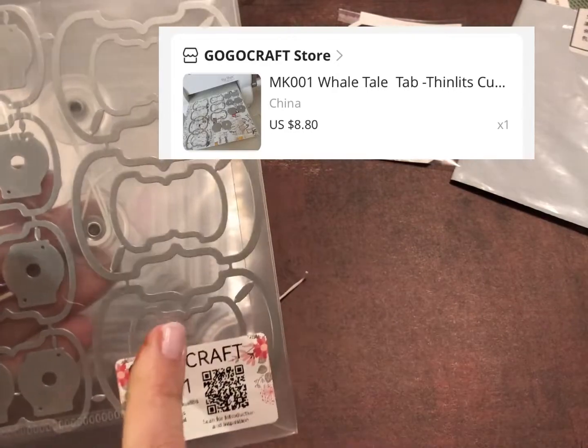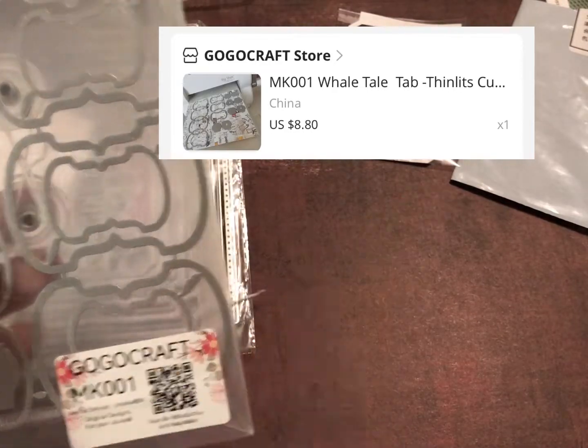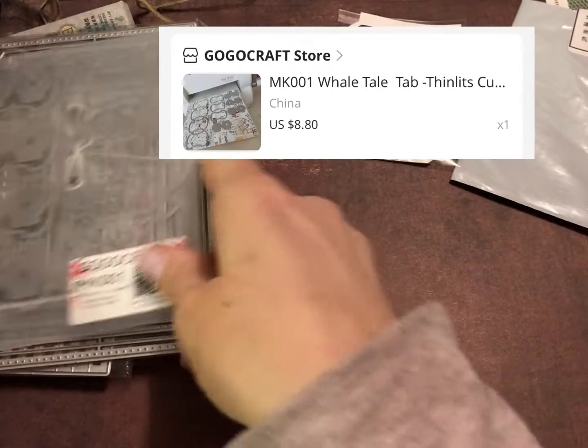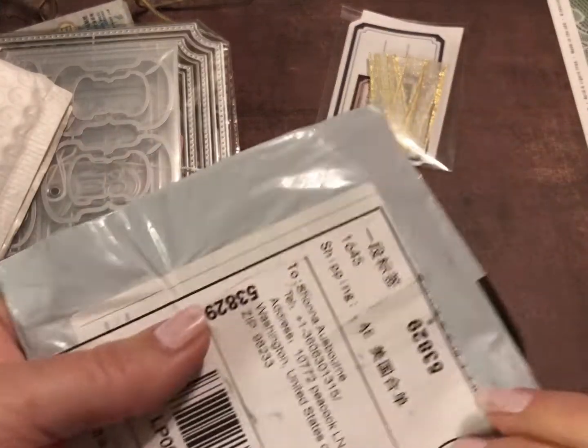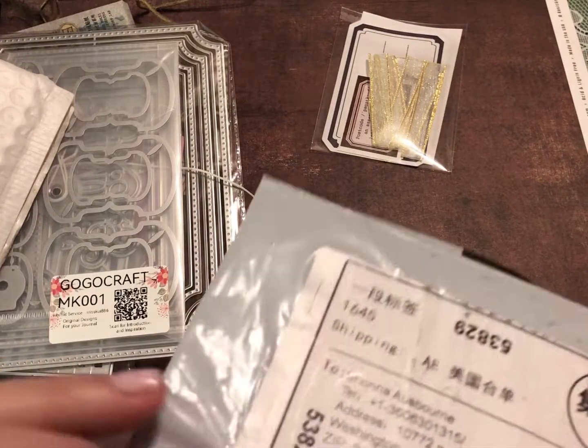If you want to try this as well, I'll put the store I got it from and a picture right up above. And this is the last one I got — I think I ordered more but it's not all showing up at the same time.